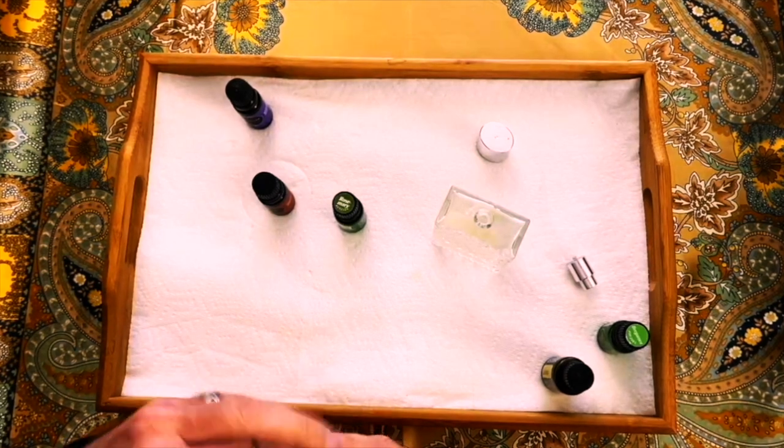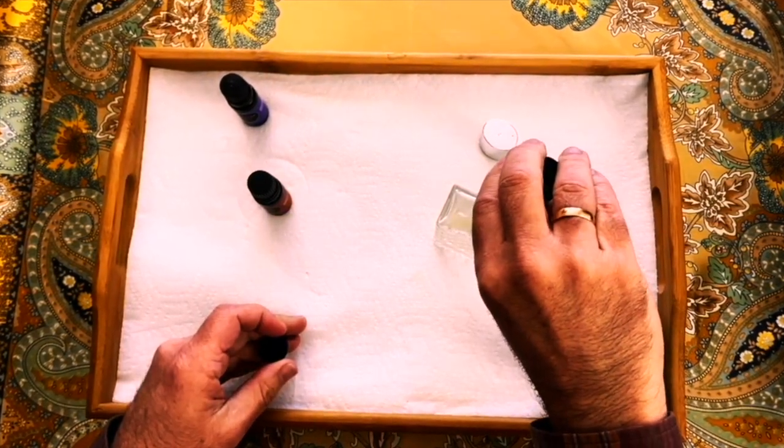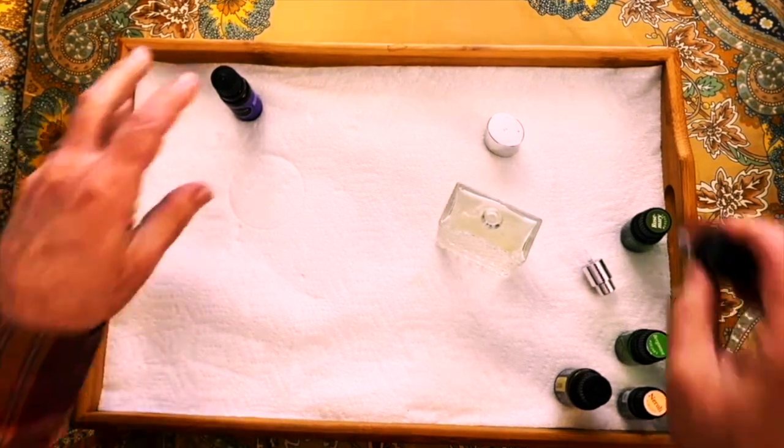18 drops of rosemary essential oil, three drops of clove oil, and three drops of lavender oil. I'm using French lavender — you want to use the highest quality oils you can find.